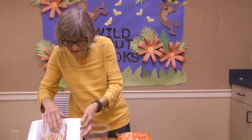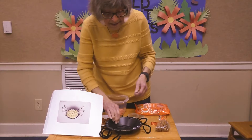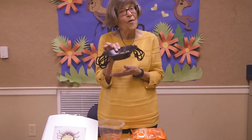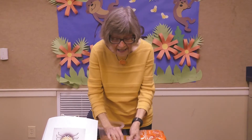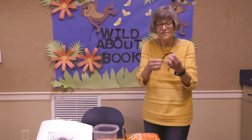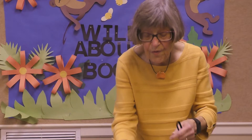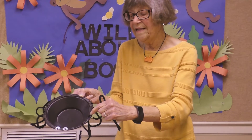Our next snack we're going to make — you'll get a black bowl, two googly eyes, and four pipe cleaners. Cut each pipe cleaner in half, then take your pipe cleaner and just fold it.